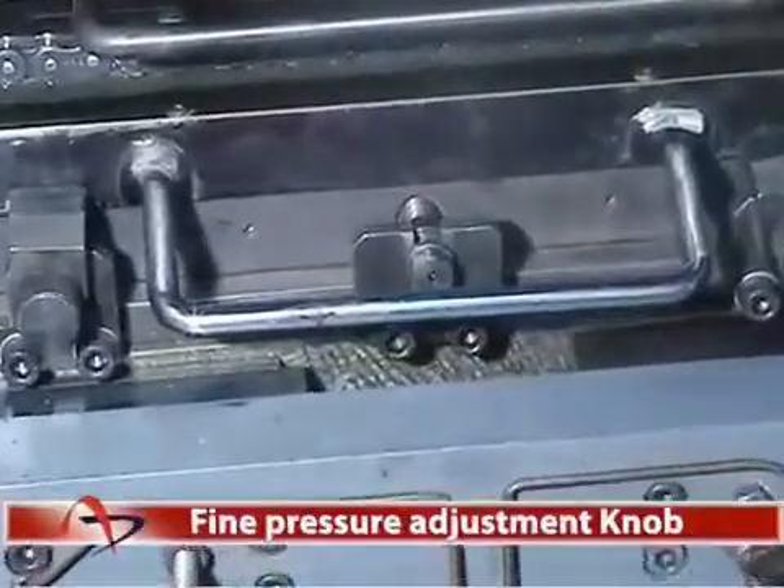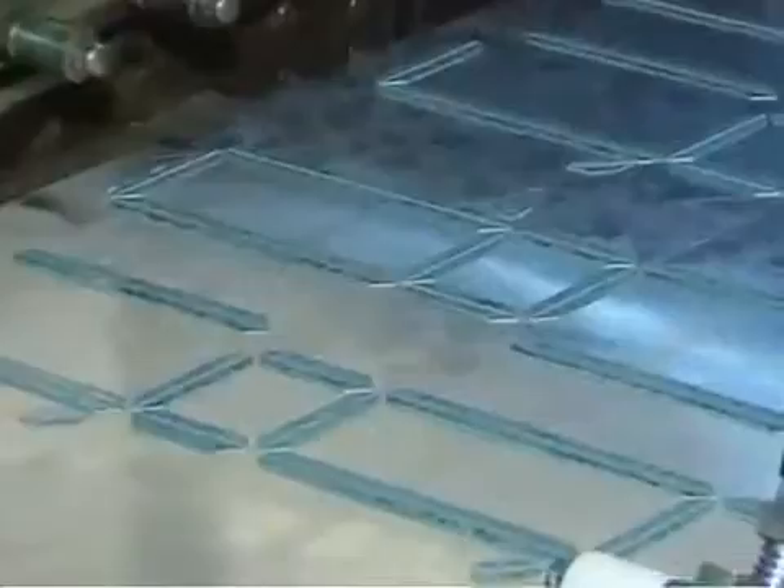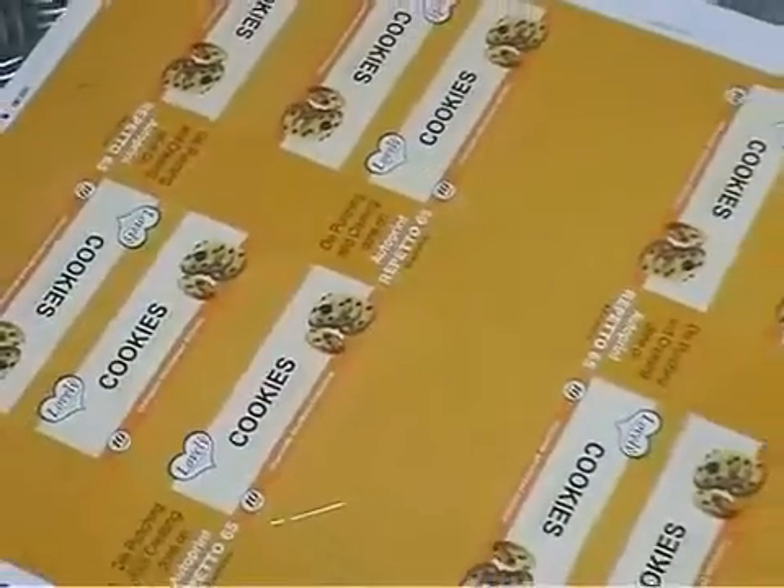Fine Pressure Adjustment Knob. These knobs are provided for uniform pressure adjustment between the male and female dies for precise punching on the paper stocks.